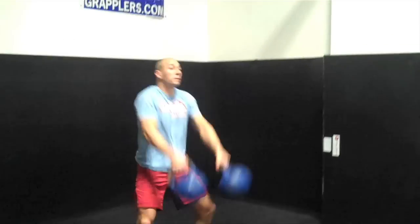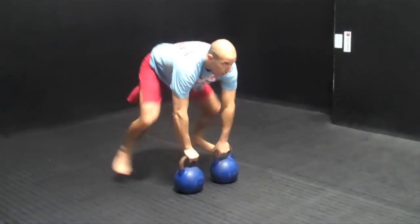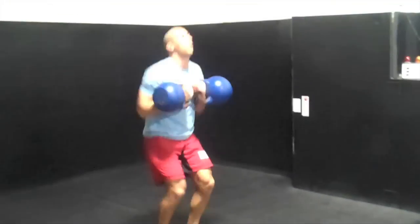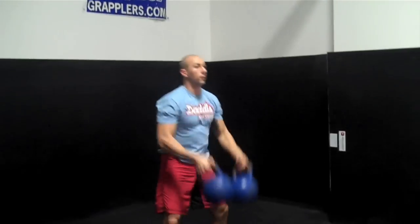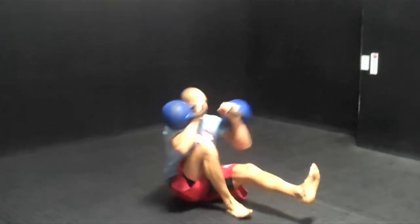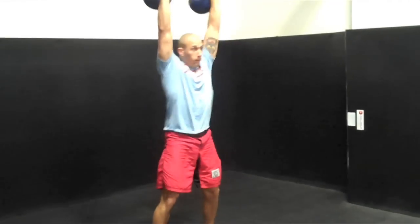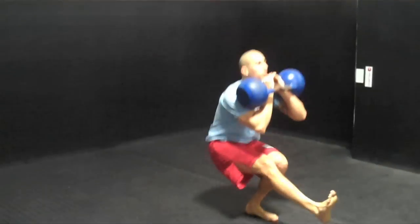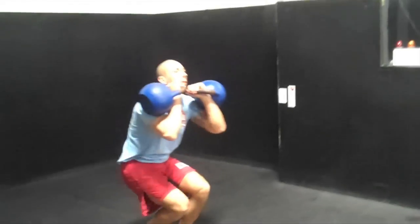So I'm going to do three reps. Here we go. Mike Palofini, Juan Irizarry, Datta's Fight Camps — snatch, sprawl, pistol. Datta's Fight Camps, signing out.